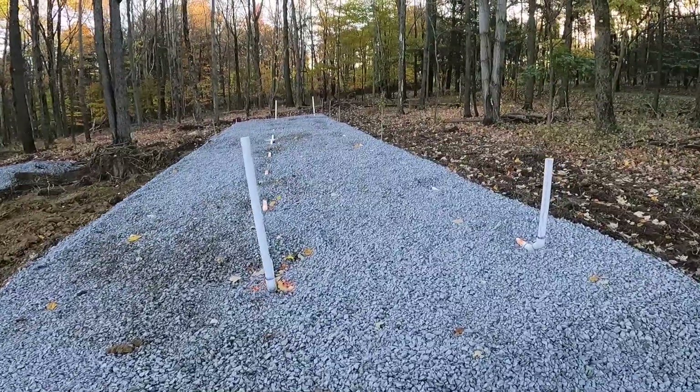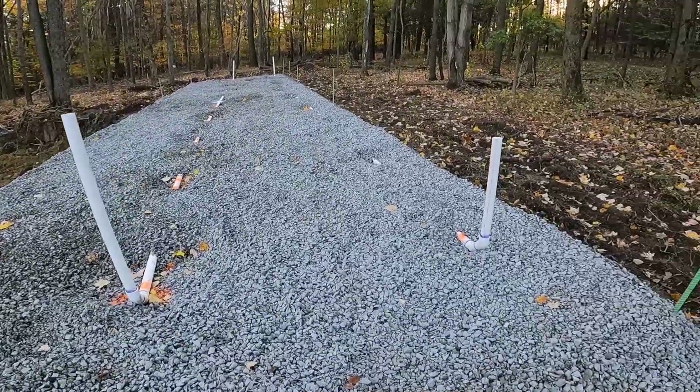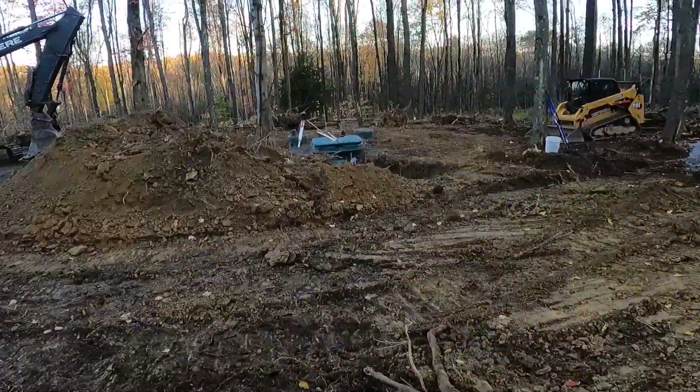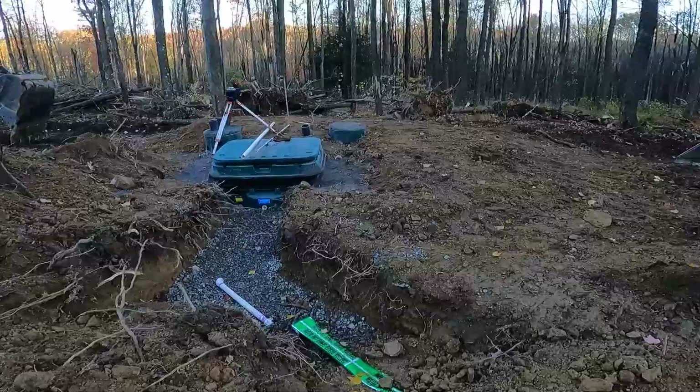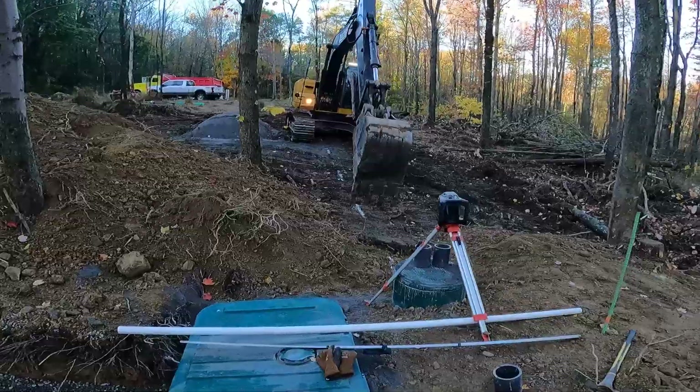We pretty much got our bed all done here — the stone part of it. Got the holes exposed for the inspector to come check it out. Got the line ran from the bed down here to the tank. Now we're getting ready to run the line from the tank to the house.